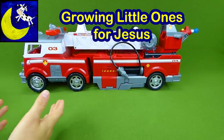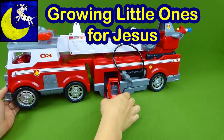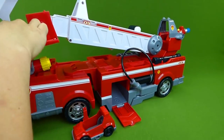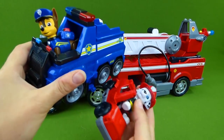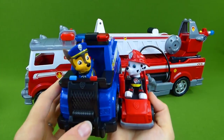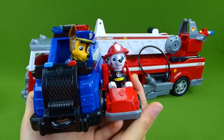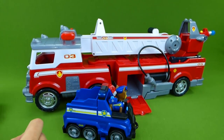Hey everybody! Remember the awesome Paw Patrol Ultimate Rescue Fire Truck? We showed you the Marshall Mini Vehicle. Do you remember how it attached to the other vehicles? Well, guess what — we have all the mini vehicles today. The complete collection. And we are going to unbox them and attach them to the Ultimate Rescue Vehicles.